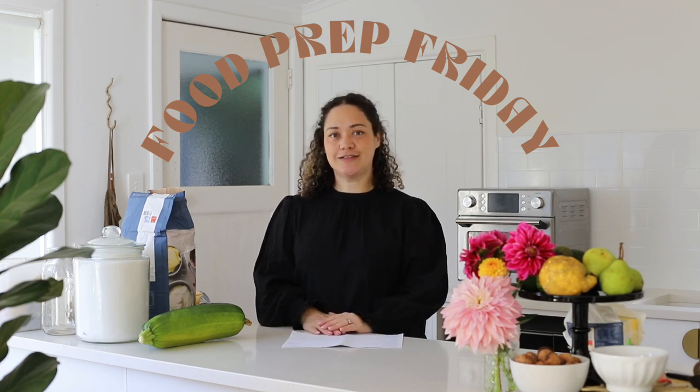Morning and welcome back to Food Prep Friday. I'm so excited — this is actually the fourth week I'm doing this. I'm just so blown away at how quickly it's gone and how much of a difference it has made to the ease of each day in our family's life and our food options.